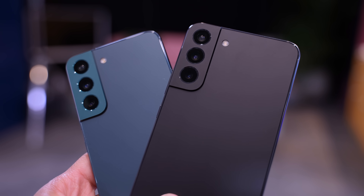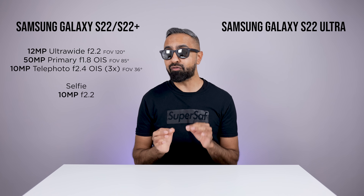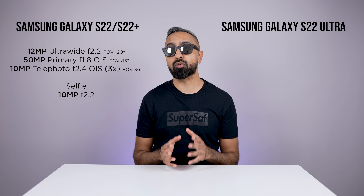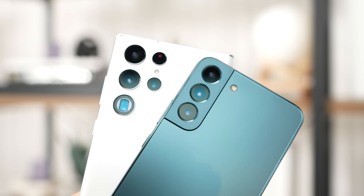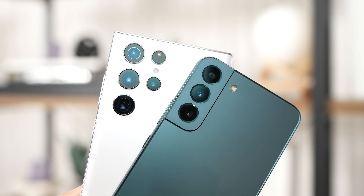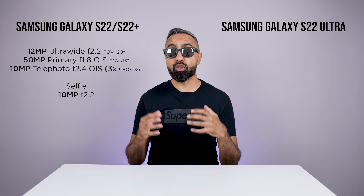The S22 and the S22 Plus have exactly the same cameras. We've got a 12 megapixel ultra wide, a new 50 megapixel primary camera, as well as a new 10 megapixel telephoto camera. The primary camera on the S22 and the S22 Plus does have 23% larger pixels. And the new 10 megapixel three times optical zoom camera uses raw RGB data, so when zooming in, you should be getting up to four times better image quality.